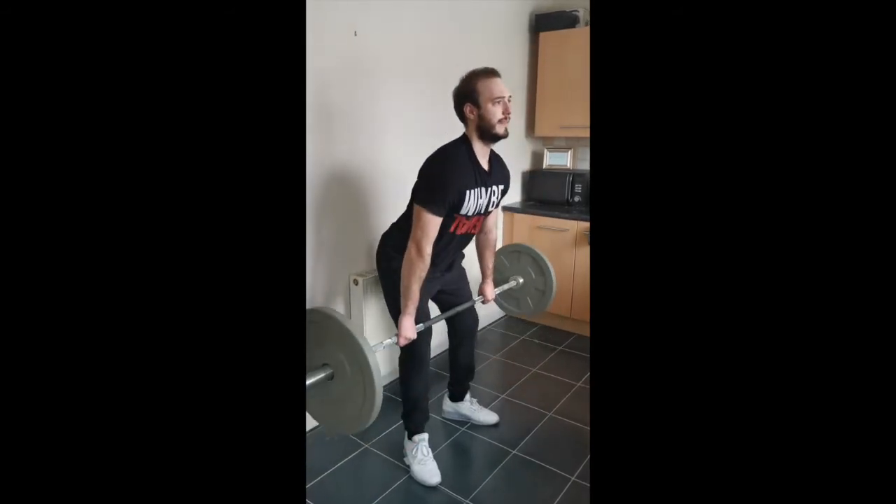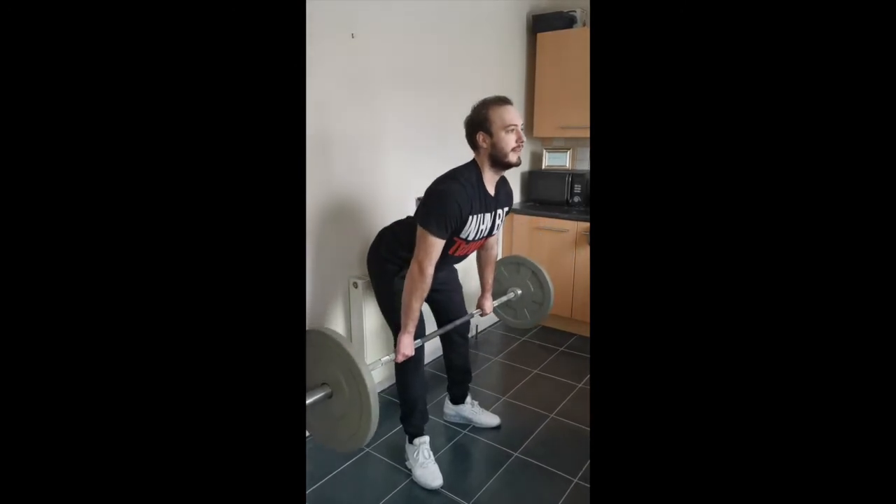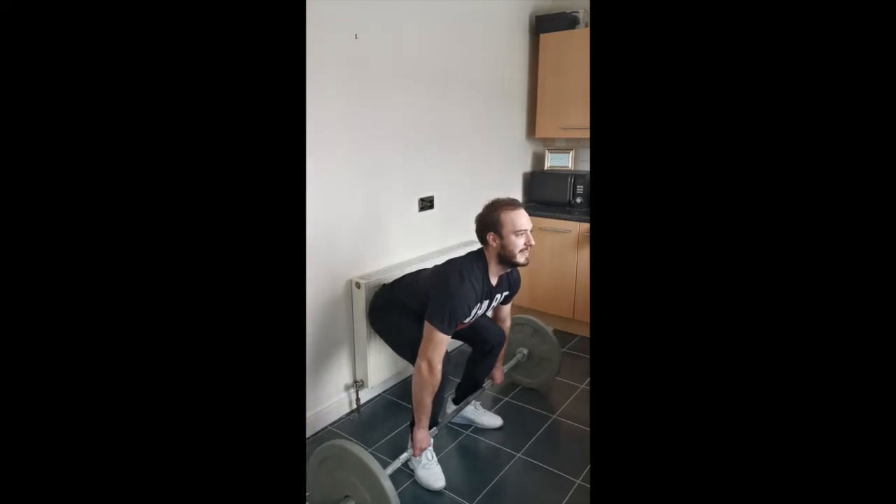From there I'm going to pull up, then control down nice and slow, hitting every position on the way down, trying to be really precise. Then the same again.